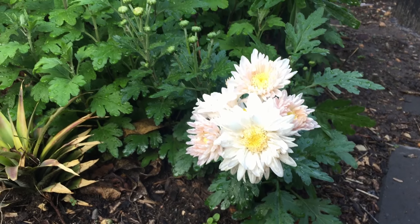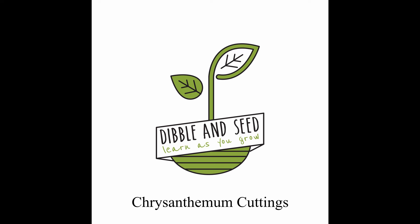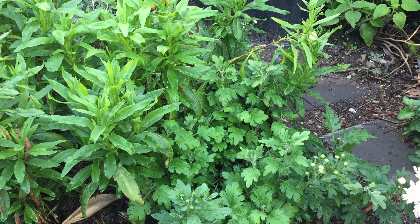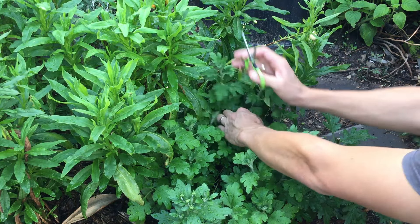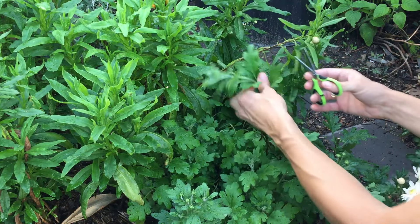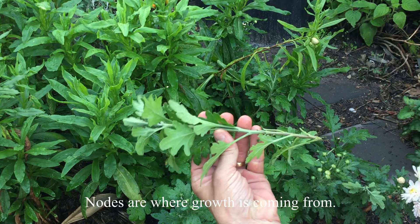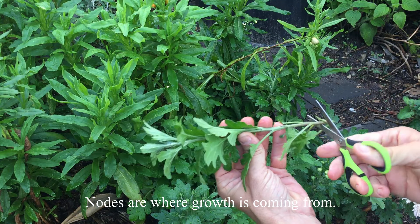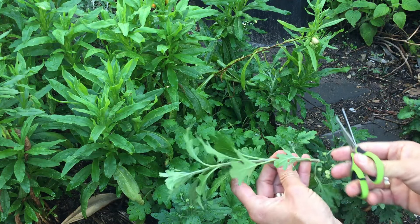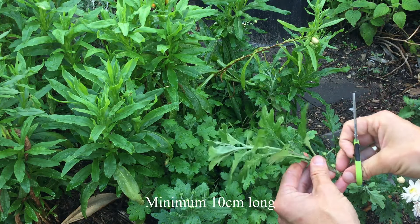Today I'm going to show you how to take cuttings from chrysanthemums. To take a cutting, I want to get a nice long stretch of stem. I'm going to use the harder part of the cutting, cut the lower node on the bottom of the stem, and pull off the lower leaves — no more than 10cm long.